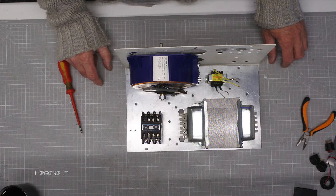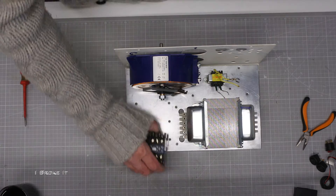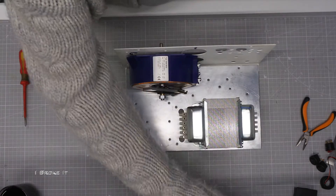A quick look at how all the parts are going to fit in the case. The layout will probably change before it's finished.